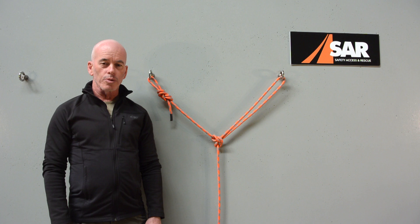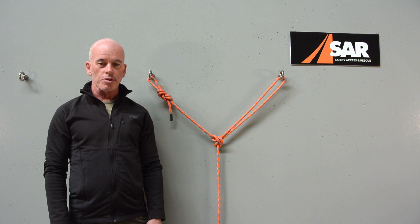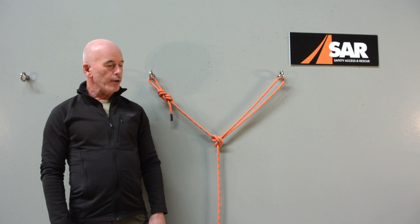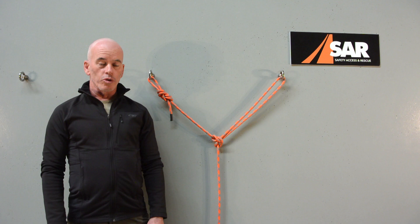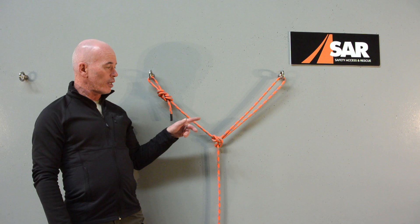Hey everybody, welcome back to a video in our rope access series. Today we are going to look at an interesting variation on probably one of the most commonly used knots out there, certainly in rope access and rescue — the alpine butterfly. What we're looking at here is the classic two-point redundant type anchor, very commonly referred to as a Y-hang type setup. We have a figure eight on a bight on this side and an alpine butterfly over there.